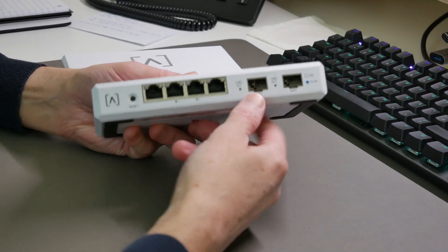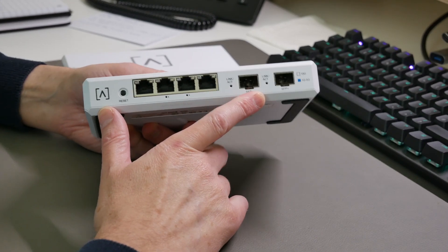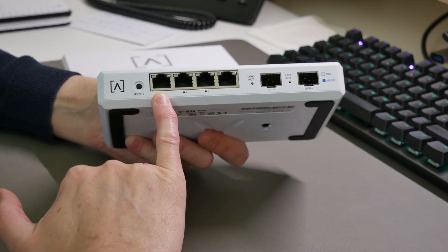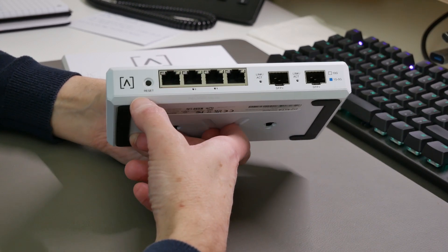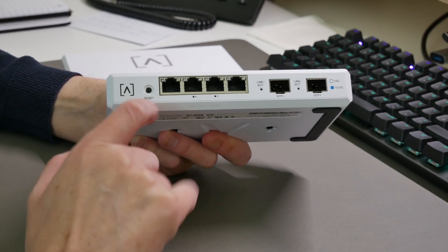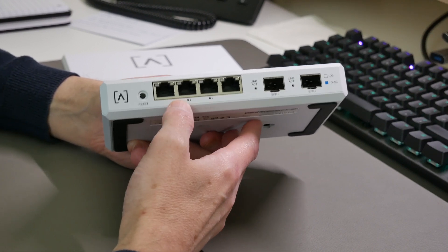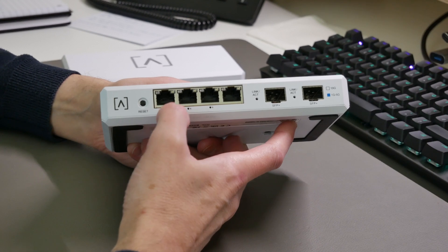Let's go through quick specs of the AltaLabs Route 10, their 10 gigabit router. From the left hand side we've got the AltaLabs logo and then a reset button — you have to hold it down for at least 10 seconds to reset the device, so even if you accidentally click it, it won't do anything until held for 10 seconds. The first port is an RJ45 port.